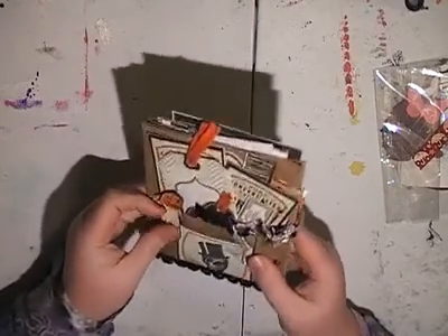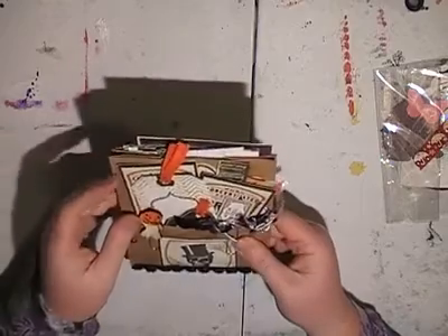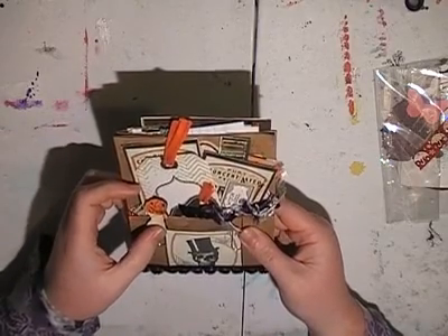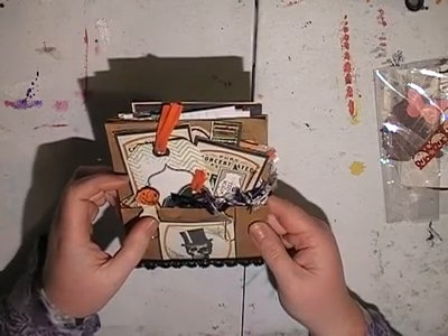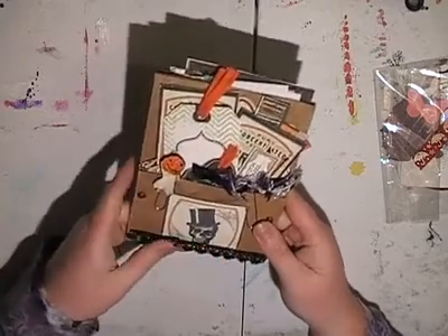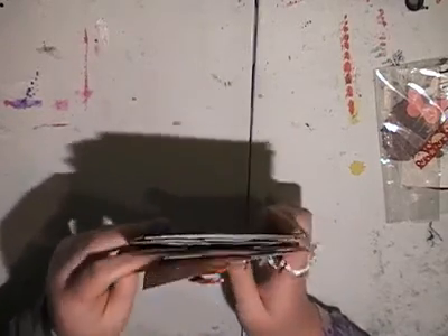I got very into Halloween when I was in America. I was actually in Canada for one Halloween I believe. So this is a loaded envelope, or loaded pocket, loaded bag I think they're called.